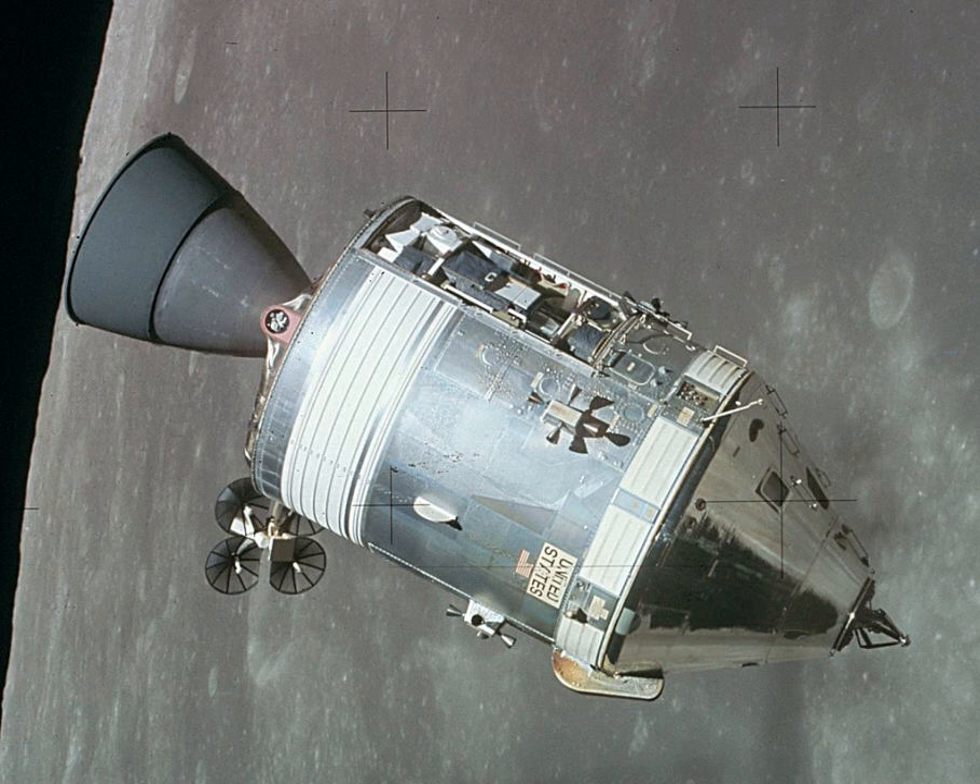The Command Module was a truncated cone (frustum) tall with a diameter of 12 feet across the base. The forward compartment contained two reaction control engines, the docking tunnel, and the components of the Earth landing system. The inner pressure vessel housed the crew accommodation, equipment bays, controls and displays, and many spacecraft systems. The AFT compartment contained ten reaction control engines and their related propellant tanks, fresh water tanks, and the CSM umbilical cables.